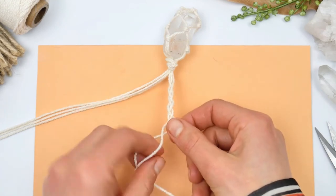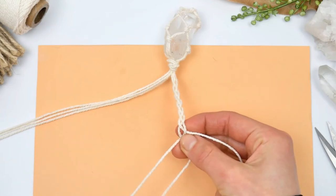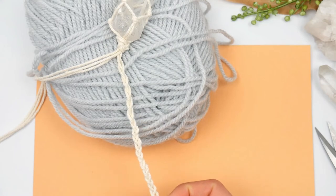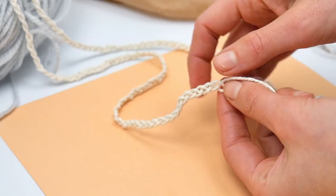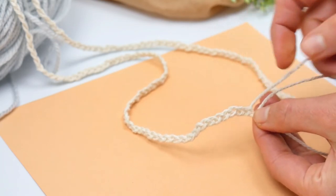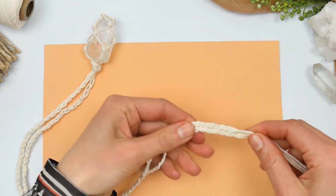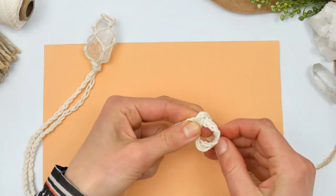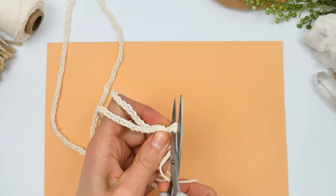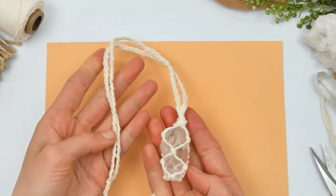For the final step, we want to separate the threads into two parts and just braid them. It's a pretty easy procedure — if you have ever braided hair you'll know what to do, and either way you can always find a tutorial online. We're just going to braid it all the way to the very tips of the threads and make a final knot. Make sure your necklace is long enough or short enough for you, then cut off the very ends of the threads.